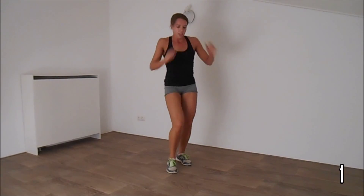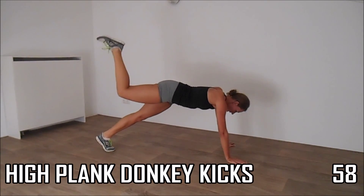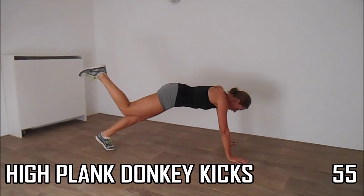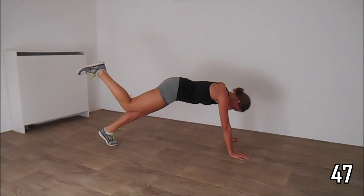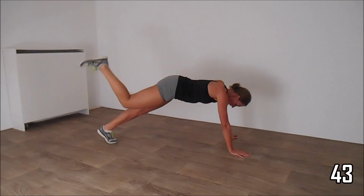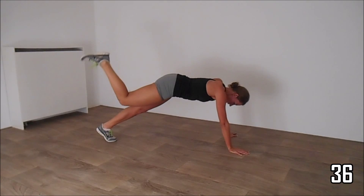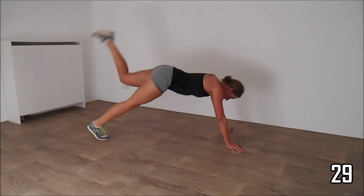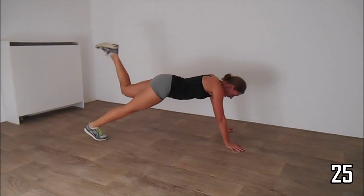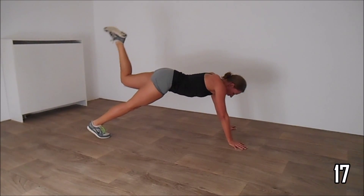Let's get started. Okay, get in the high plank for the donkeys. And switch to the other side. Squeeze your butt and your hips.